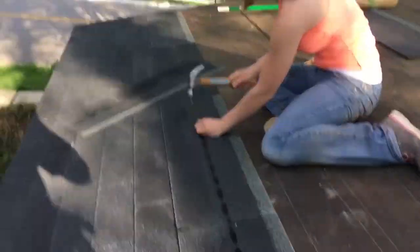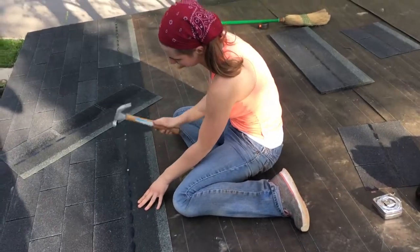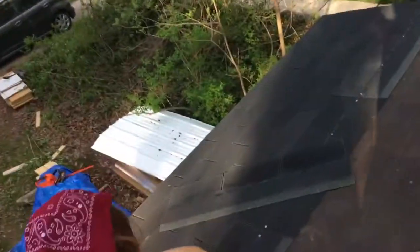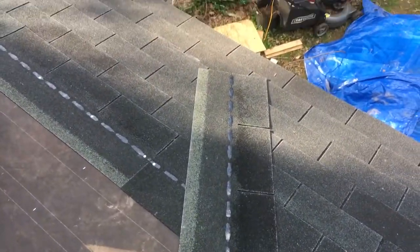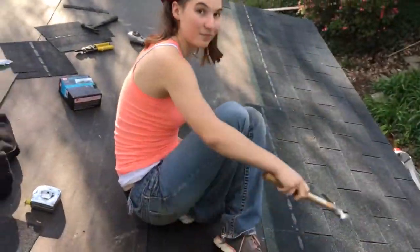Throwing my good knives around — geez. Alright, we're up to shingling the roof. Laying down a couple chalk lines at a time and just, you know, shingles, nails, hammer — straightforward, but it's looking really nice.